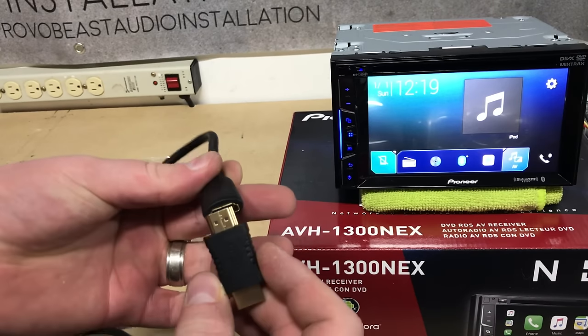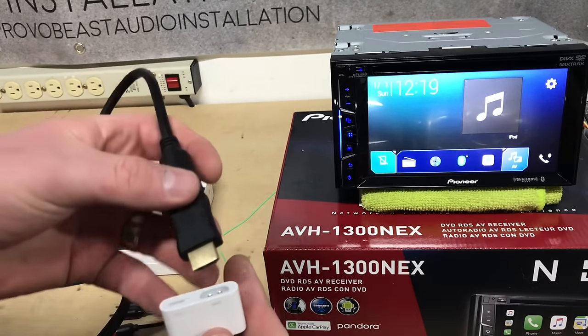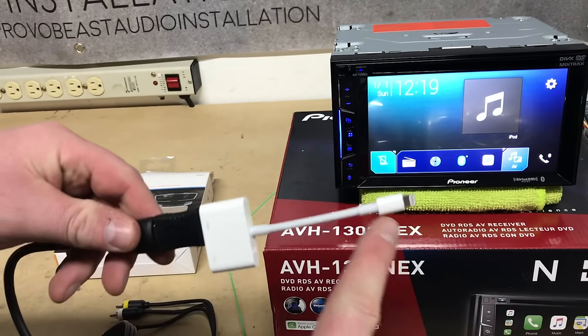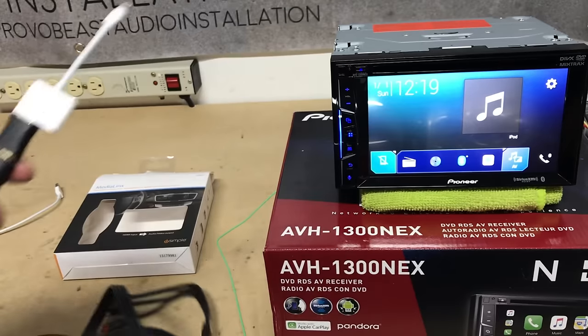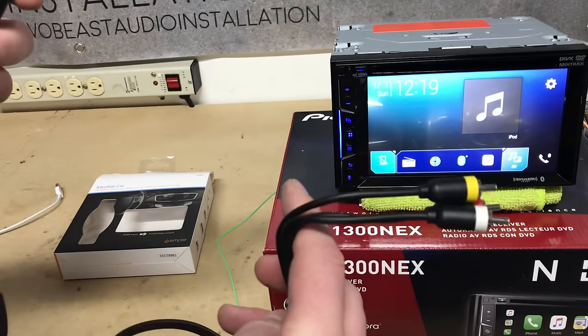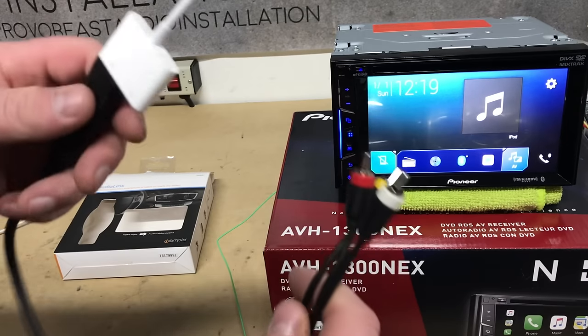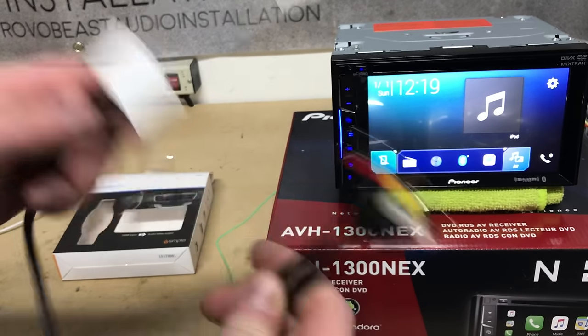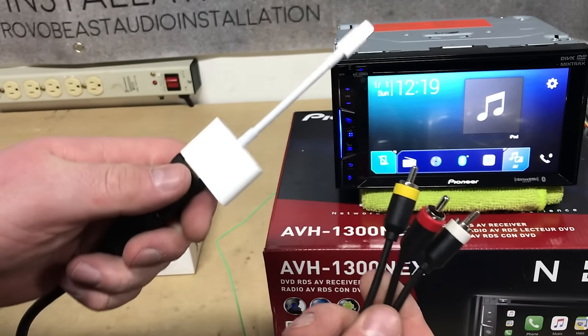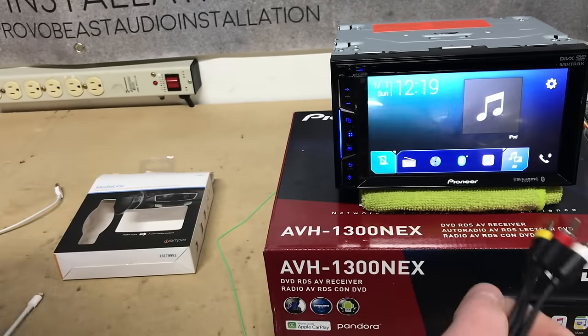We'll go ahead and plug that on in. So this goes from the iPhone through your adapter, through the iSimple adapter, into the input of your radio — a Lightning adapter to an RCA composite output. Pretty cool. So this will go into our radio.